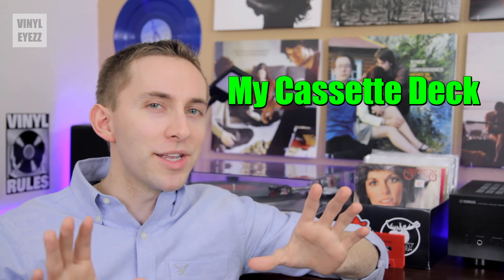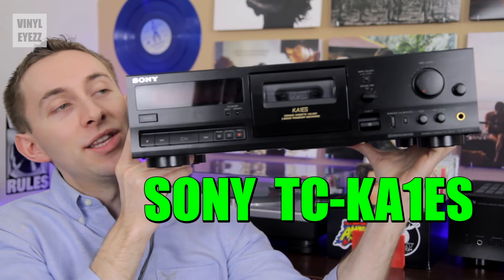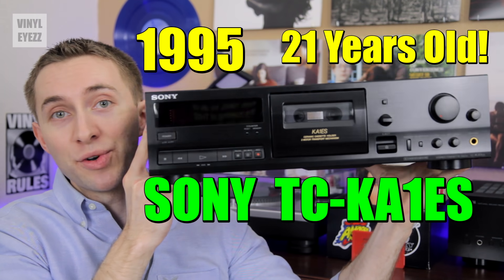Essentially, if you want, you can make your own authentic mixtapes, which is really cool. Now let's finally talk about my cassette deck. I ordered the Sony TC-KA1ES — this is an older model from 1995, so as of the making of this video it's 21 years old.